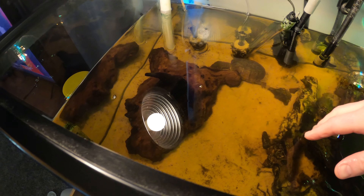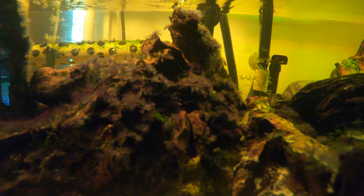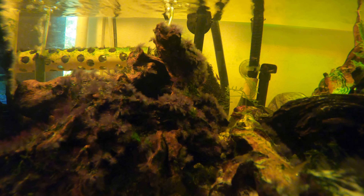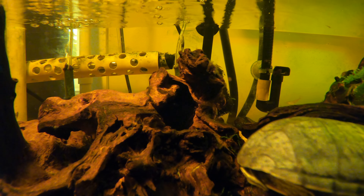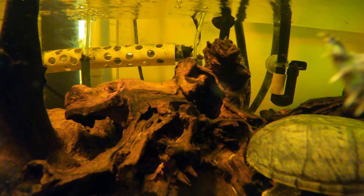I will send an update once we see what has happened to the black beard algae, maybe in a couple of days. Here's a look a couple of hours after putting it back in the tank just to show where it's at.